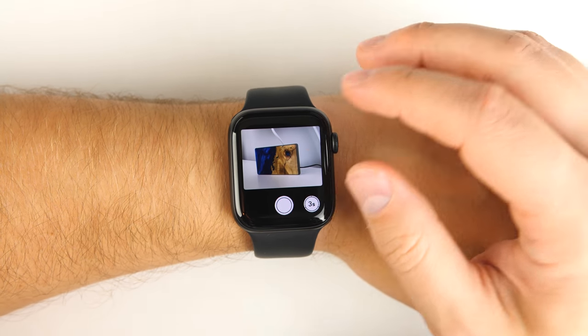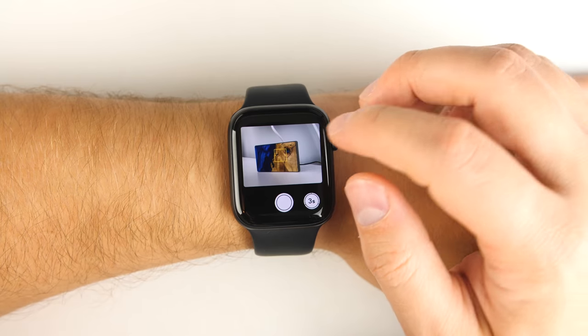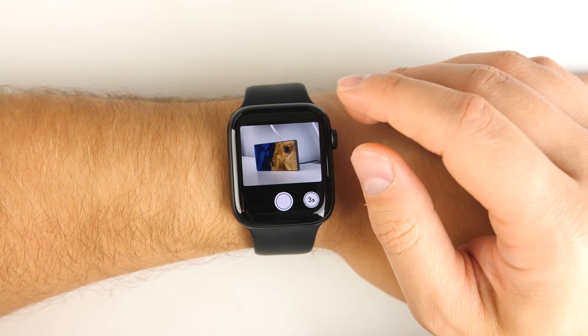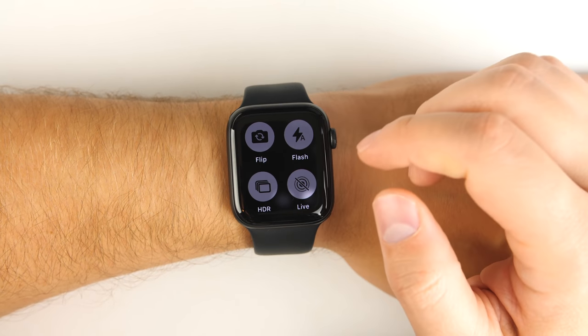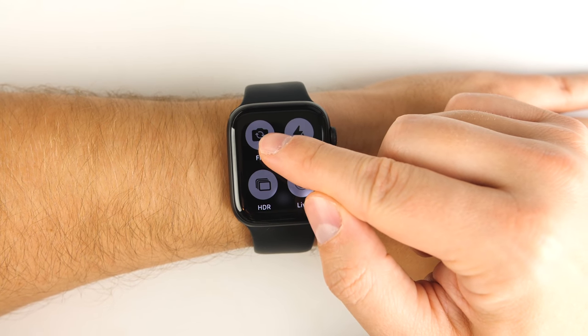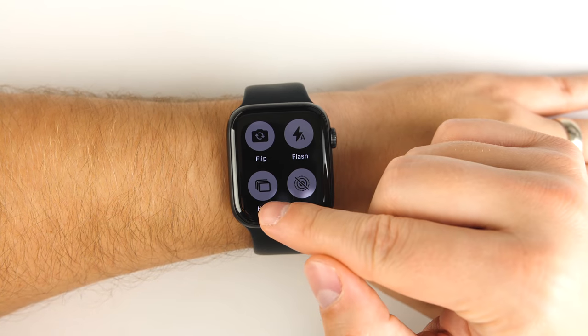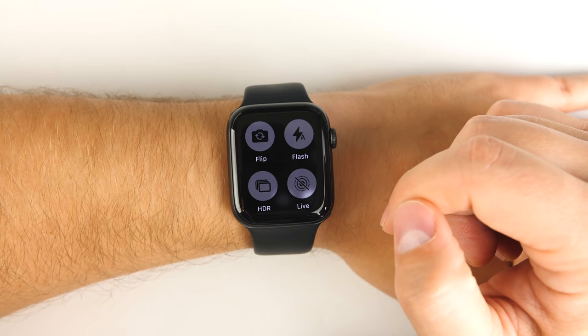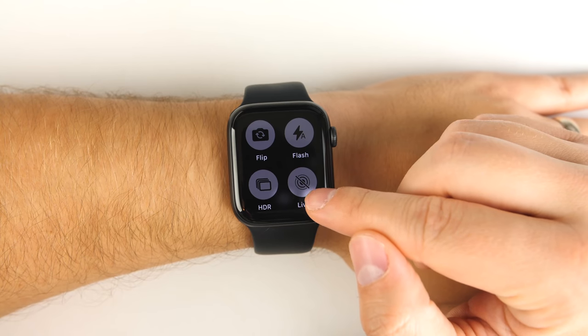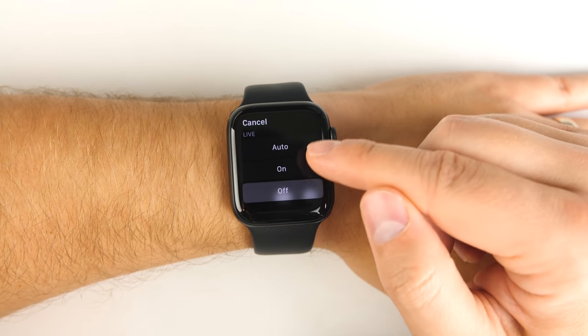If you tap on the screen, you can actually change where the camera is focusing. A feature that a lot of people don't know about is if you force touch, you can actually change some parameters on the camera — you can flip to the front-facing camera, turn on or off HDR mode, change your flash settings, and turn live pictures on or off.